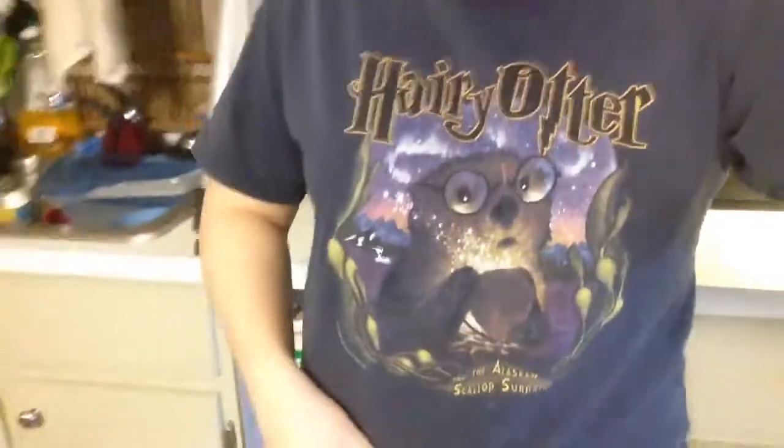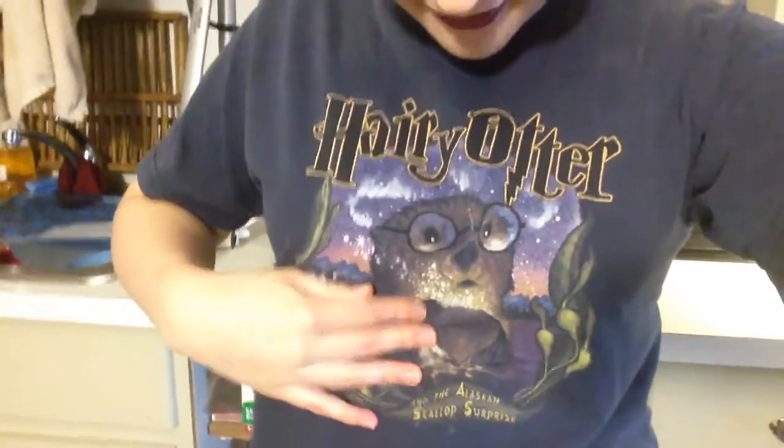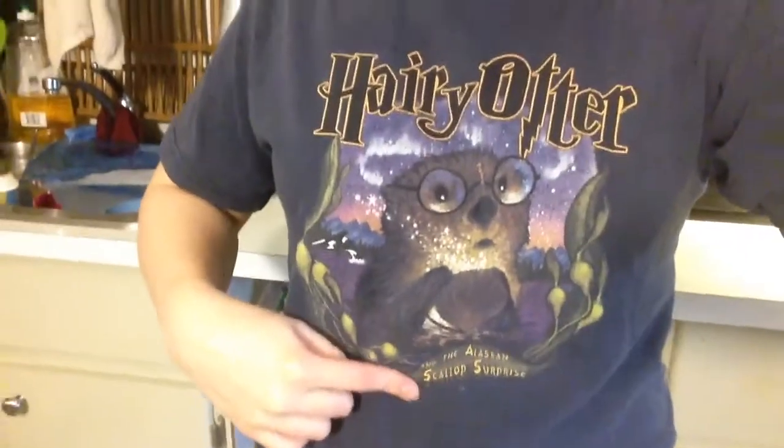I want to show you guys my shirt. This is what I slept in last night and I decided to wear it today — it's 'Hairy Otter and the Alaskan Scallop Surprise.' It's glorious. This came out probably when the first or second Harry Potter book did, so it's old. It's very ratty and destroyed and horrendous, but I can't bring myself to get rid of it because I've had it for so long.